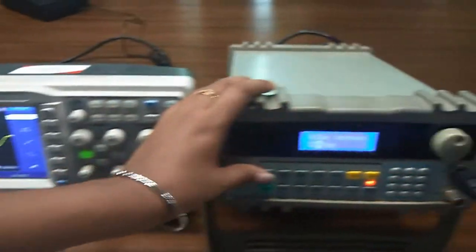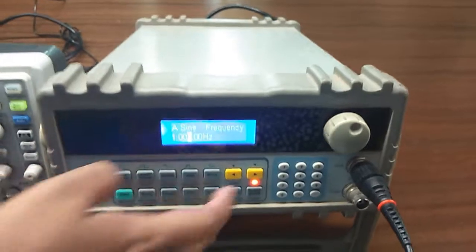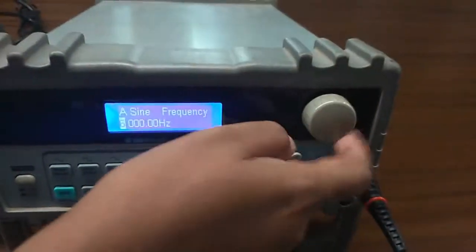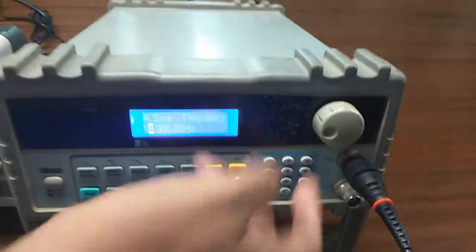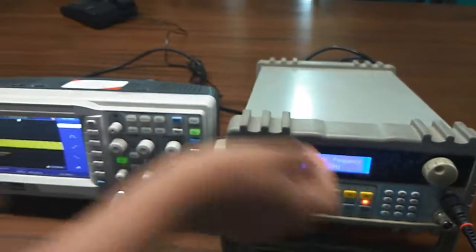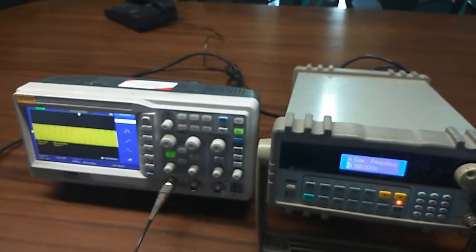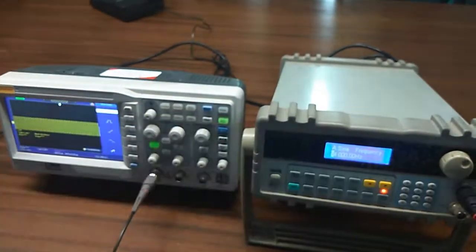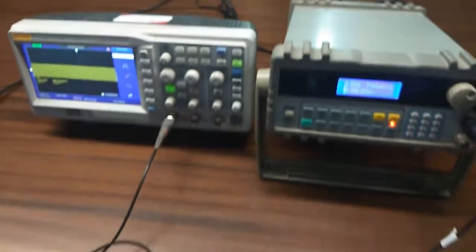Now vary the frequency to observe the bandwidth of the amplifier with feedback and without feedback, and draw the frequency characteristics.